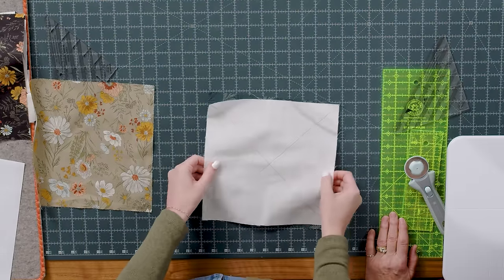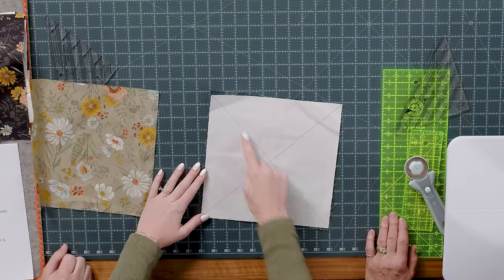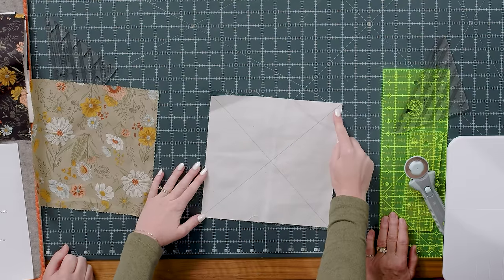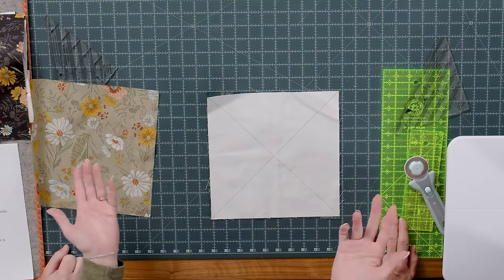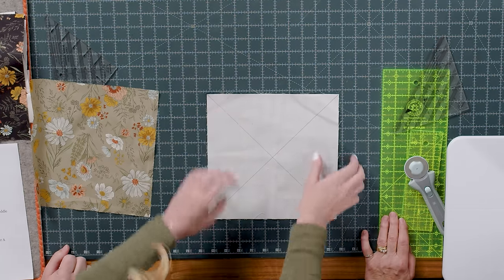We're going to match this up with a 10 inch background square — I've gone ahead and cut that already. I drew a line corner to corner in both directions, and we are using the Easy 8 method. We're going to sew a quarter inch seam on both sides.